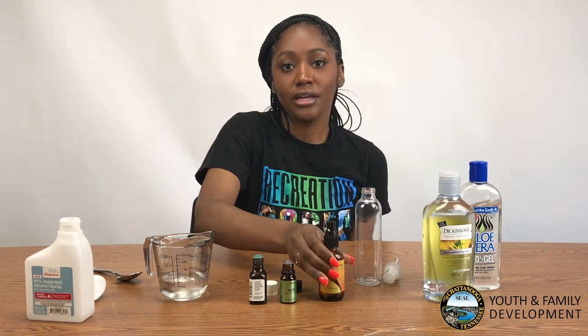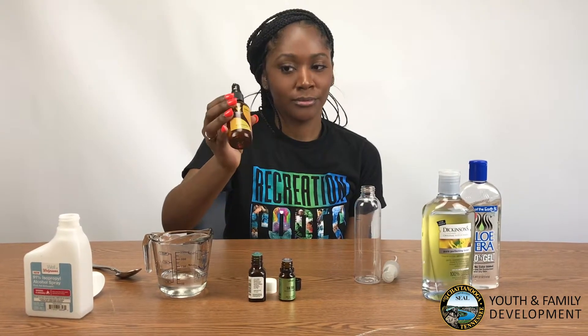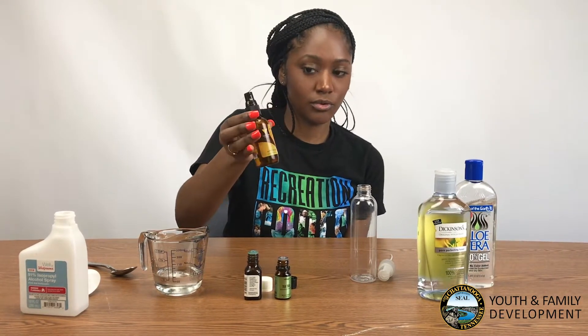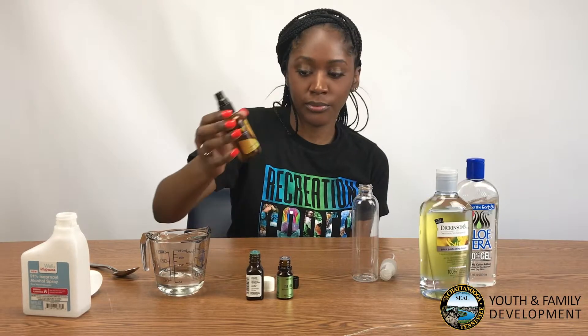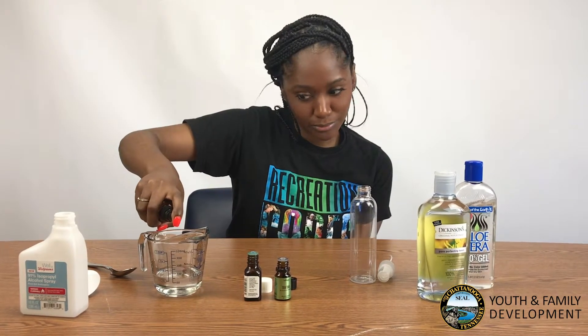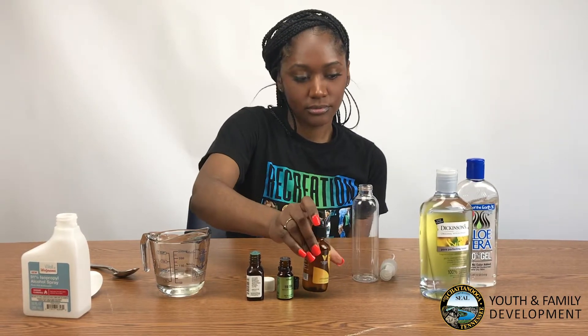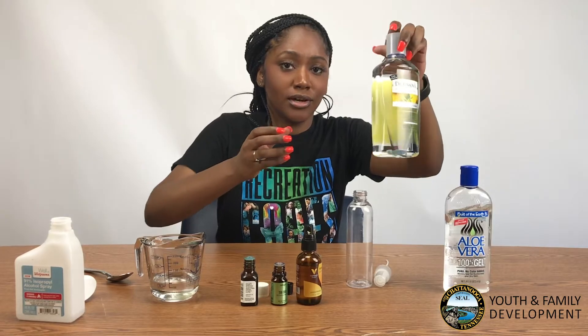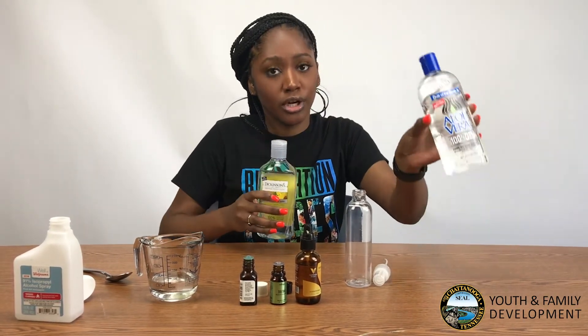Then you'll need about one squirt or one teaspoon of your favorite oil — I chose rose hip, or two. And then you're going to need one ounce of your witch hazel or your aloe vera gel.